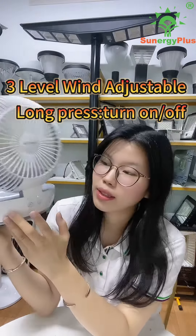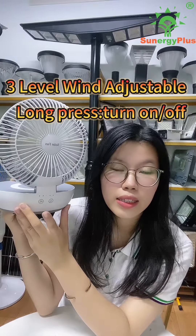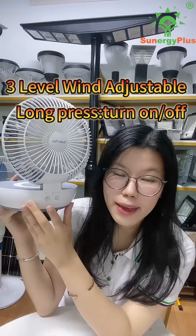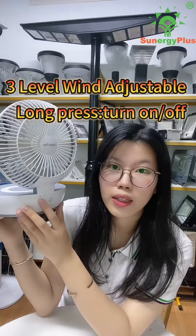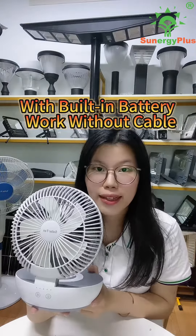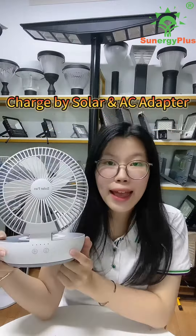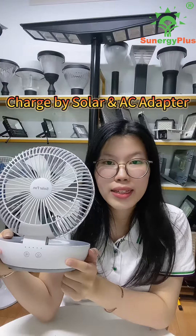The first setting is soft wind, touch it for mid wind, and touch it again for strong wind. Long press to turn off. This product has a built-in battery so it can be used outdoors without a cable, and it can charge by both solar and AC.